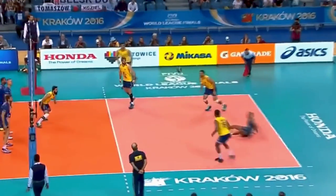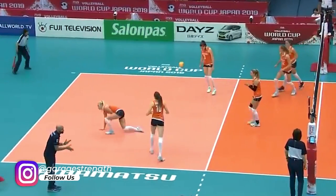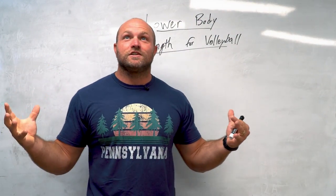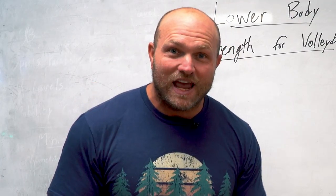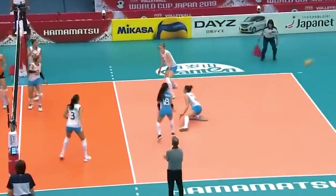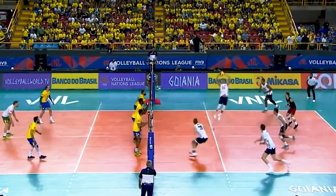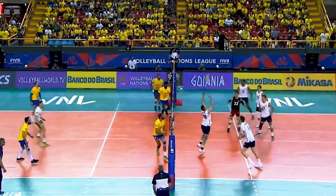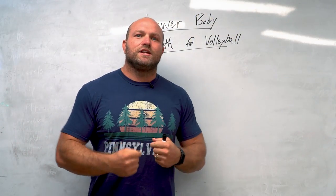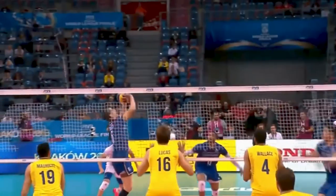We've got athletes that are going to be 6'5", 6'6", 6'7", women walking around at six feet. I remember walking around at Penn State University looking at the volleyball teams thinking these athletes look like they're walking around on stilts. They're involved in a sport that is extremely explosive and highly reactive. A lot of volleyball players might struggle with joint integrity and stability — they do tend to roll their ankles coming down, and they tend to have patellar tendonitis from jumping all the time.